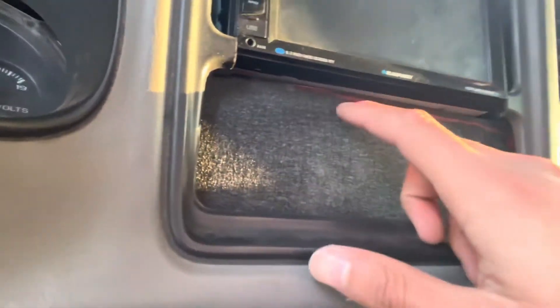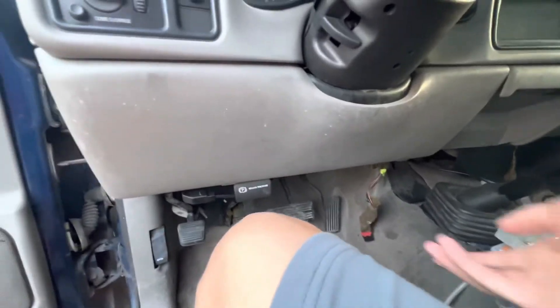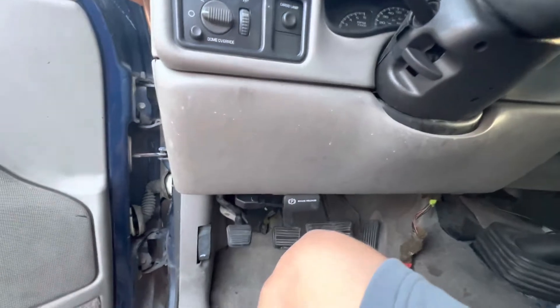I just have to put the dash lower part back in and then cut this out. It is hitting a little bit right here so I marked my line — I gotta shave it off. I haven't had that much time to do it but it's getting there.